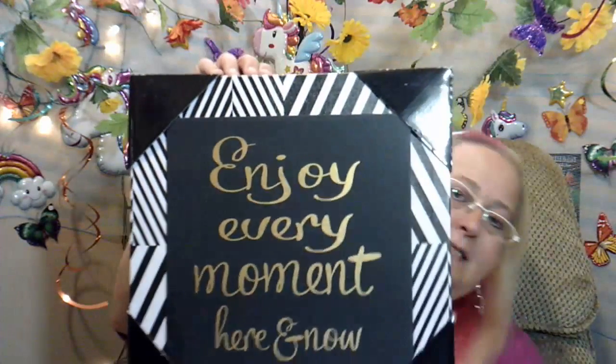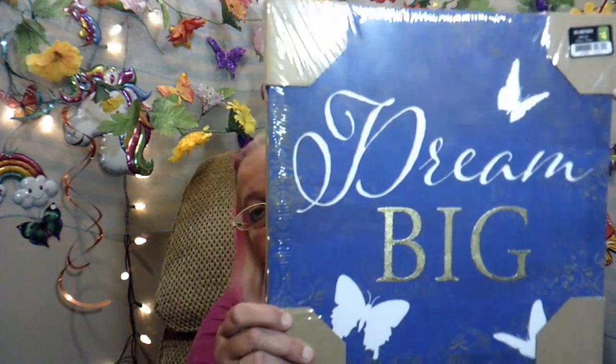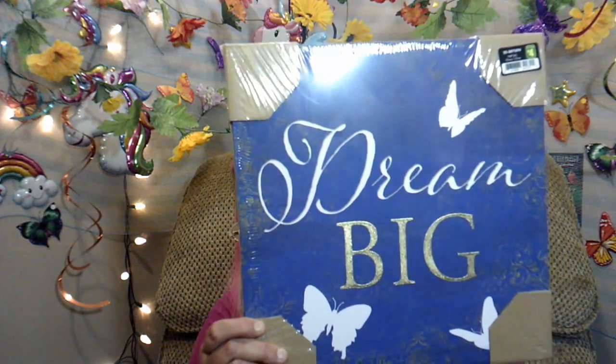I also got 'Enjoy every moment here and now' — this one was $3.50 and it's really cute. I also got one more sign that says 'Dream big,' and it was $4.00. It's got blue and white in it and it's super pretty.